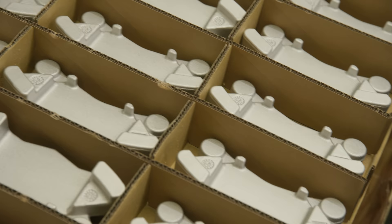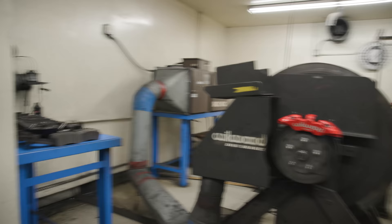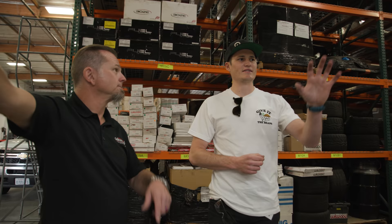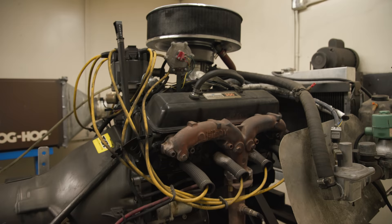Over here, this is where we used to get all of our dyno information — we're talking from 35 years ago. This is super OG. When I started here, it was still running on DOS. But there's no reason to change it because it works. We bed brake pads with it now. We're not extracting data anymore — basically we're pre-bedding brake pads and rotors for race applications, and we'll even do it together as a matched set for a race team.